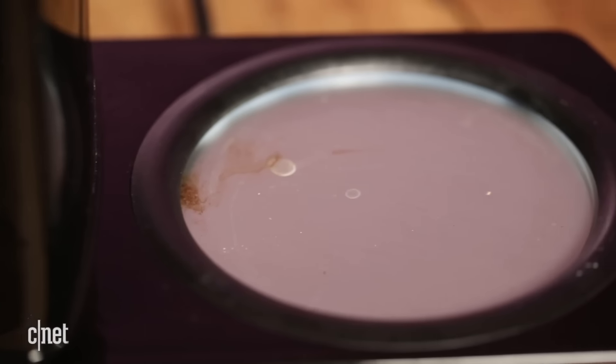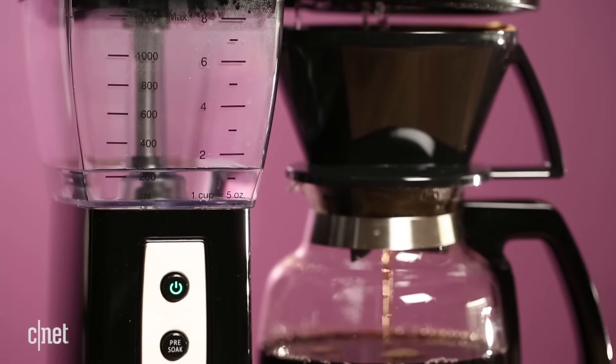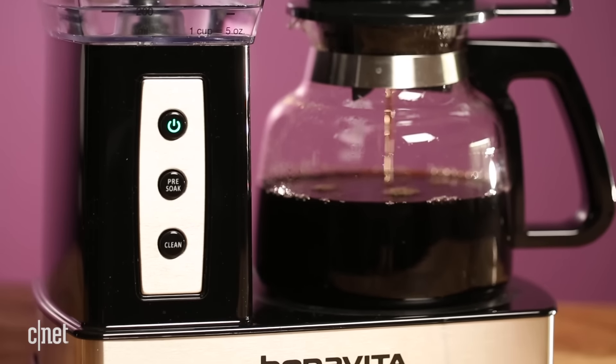It also isn't the best thing to keep your coffee on a hot plate for hours. Even if it's at the same temperature, you're going to lose a lot of the flavor and delicious qualities if it's just exposed to the air like that.